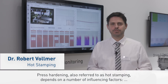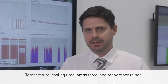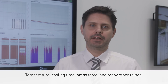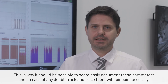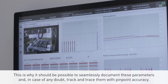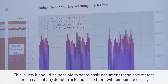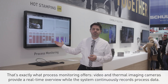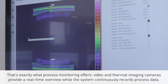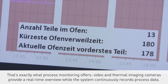Press hardening, also referred to as hot stamping, depends on a number of influencing factors: temperature, cooling time, press force, and many other things. This is why it should be possible to seamlessly document these parameters and, in case of any doubt, track and trace them with pinpoint accuracy. That's exactly what process monitoring offers. Video and thermal imaging cameras provide a real-time overview, while the system continuously records process data.